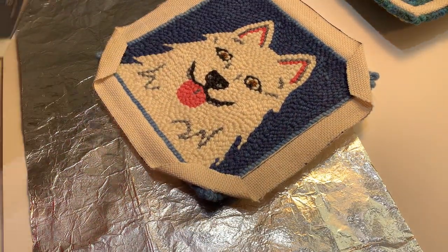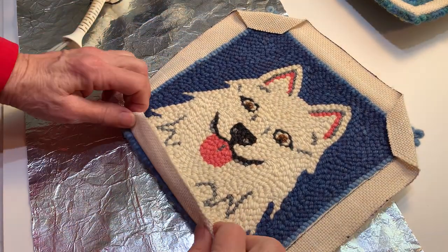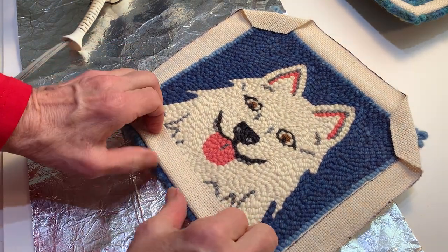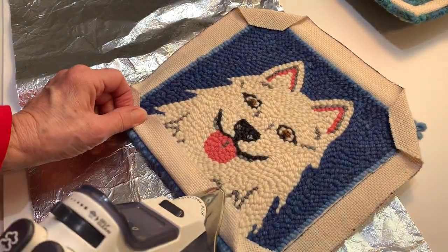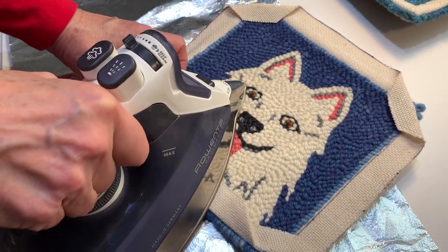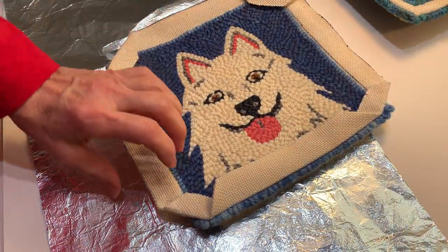So now you can see them. The next step would be to go ahead and steam along this edge — go across here. So we'll get the corners put together. Keep going around.